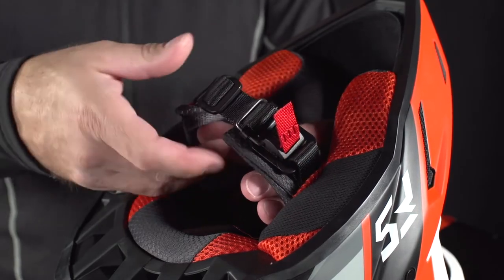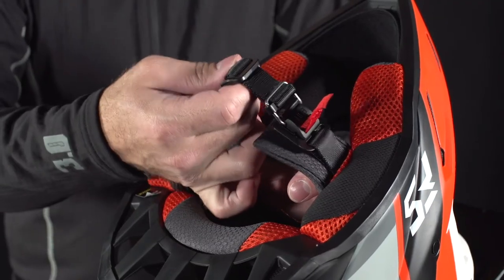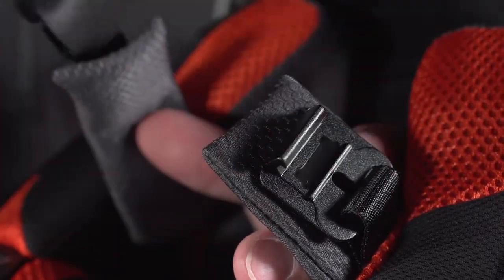We decided to use Fidlock in the F5 mainly because it's a super simple, super efficient closure system compared to D-rings. You just get it near where it needs to go and the magnet pulls it into place. That magnet actually guides the buckle — it doesn't hold it in place. There's an actual mechanical lock mechanism that holds it in place, giving you a secure hold, which is DOT and ECE certified with the helmet restraint system.